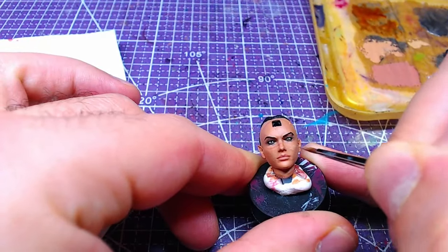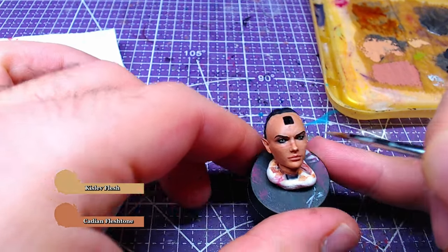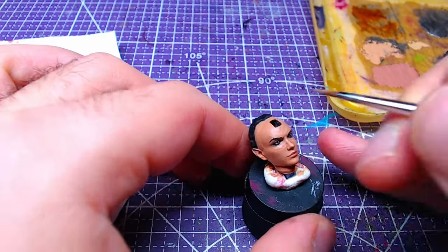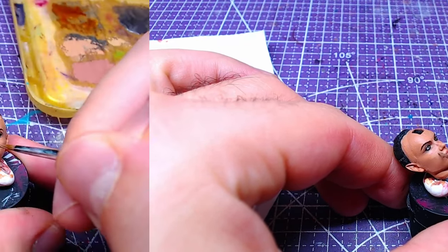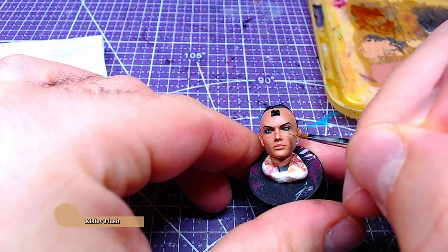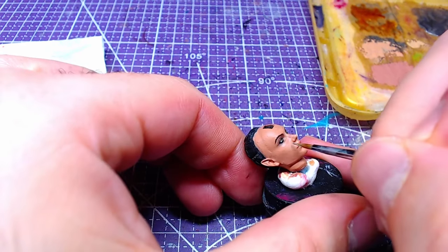Making another mix consisting of one-to-one Cadian Fleshtone and Kislev Flesh, we will start highlighting the face. The main focus areas are the cheekbones and the nose bridge. Finally, using pure Kislev Flesh, we are going to add details on top of the highlights on Shadowheart's face.